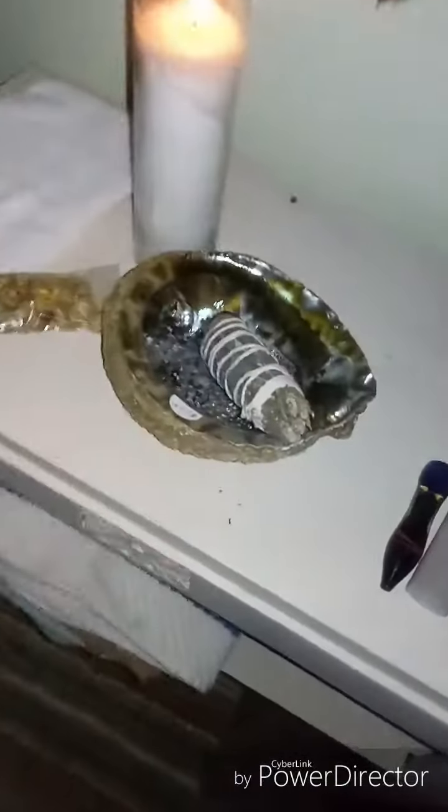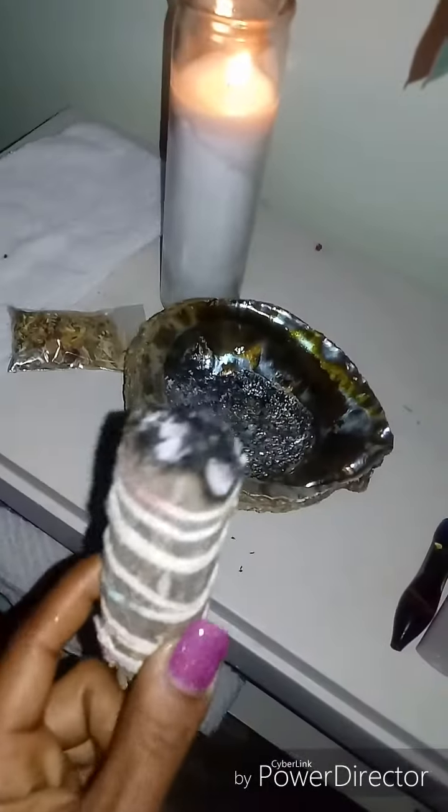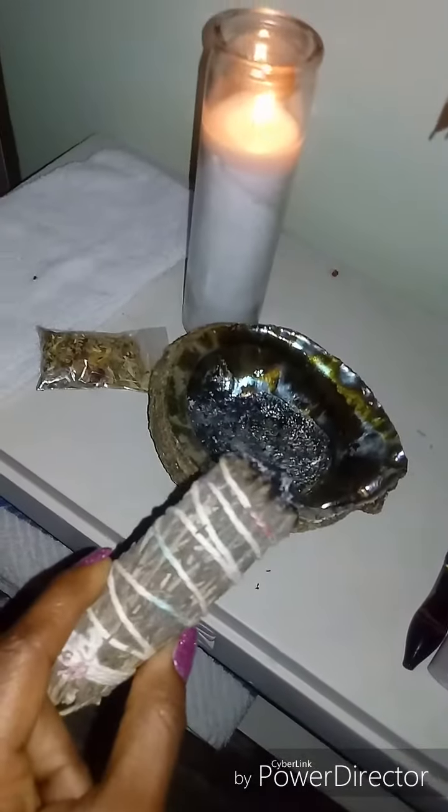I'm about to do a spiritual cleanse and I want to show you guys how I'm about to do it. Before you do a spiritual cleanse, try and smudge your area of negative energy. I actually use sage all around my house and smudge the bathroom to get rid of negative energy in here.